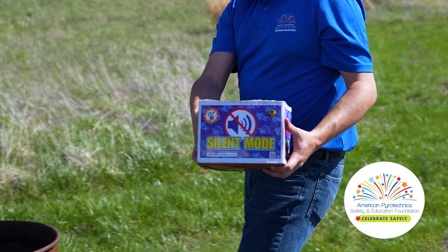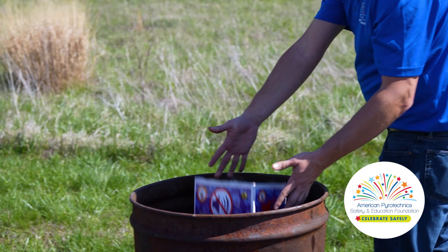Finally, place fireworks inside a metal trash can or dumpster away from structures. These simple tips can keep your home and your neighborhood free from fires.